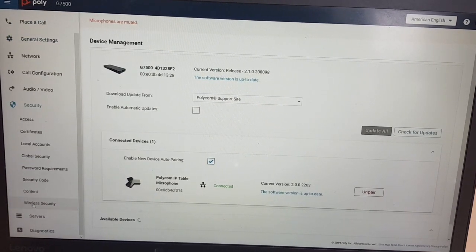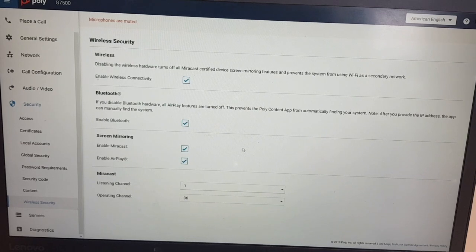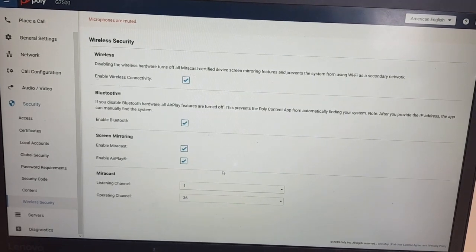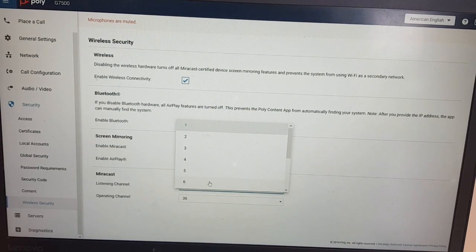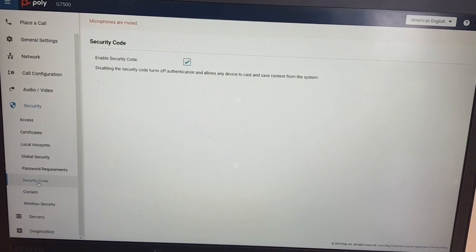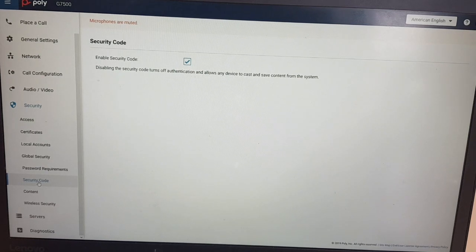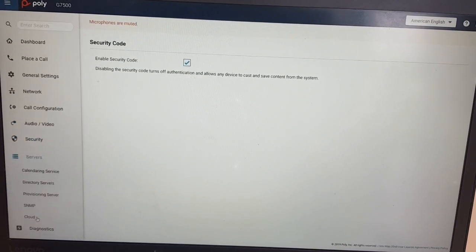The G7500 has built-in wireless sharing functionality with AirPlay and MirrorCast. You can tweak different channels — if you have multiple devices in a building, you can adjust the listening port and operating channel of MirrorCast. The security code feature is recommended: it will request a PIN code when someone tries to share, displaying it on screen so people can connect securely.